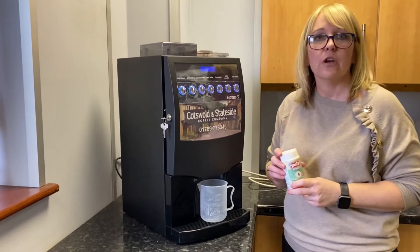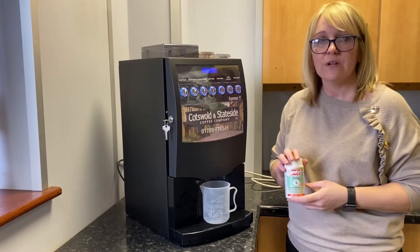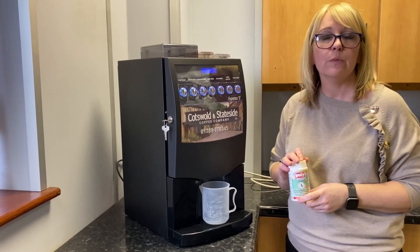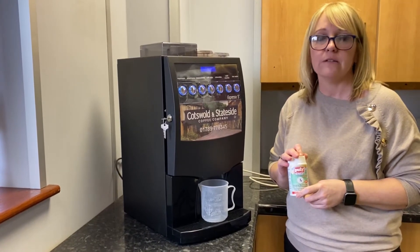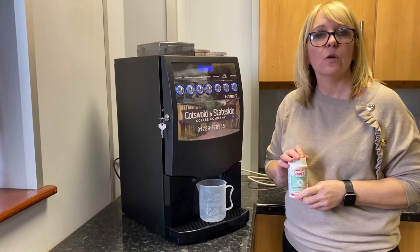The next stage I'd like to show you is the tablet clean. Now this is a more intensive clean and it goes into the brewery unit and coffee grinder. It takes a little bit longer and I would suggest that you do this on a weekly basis.